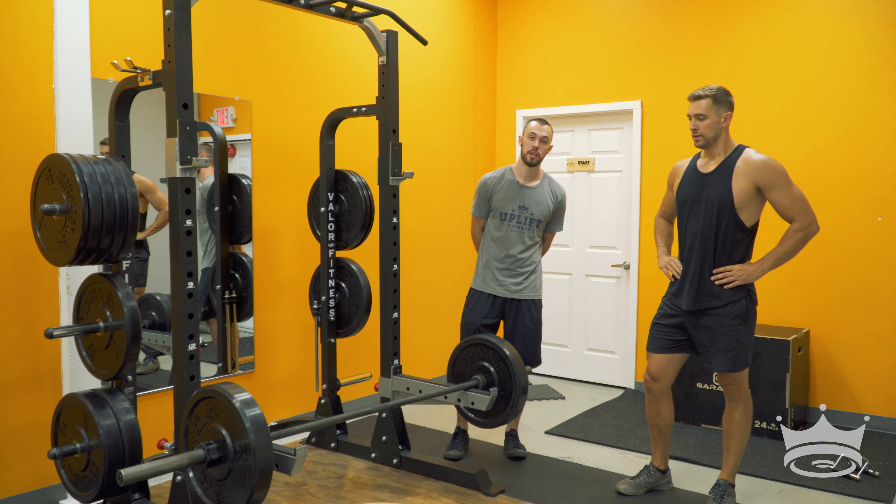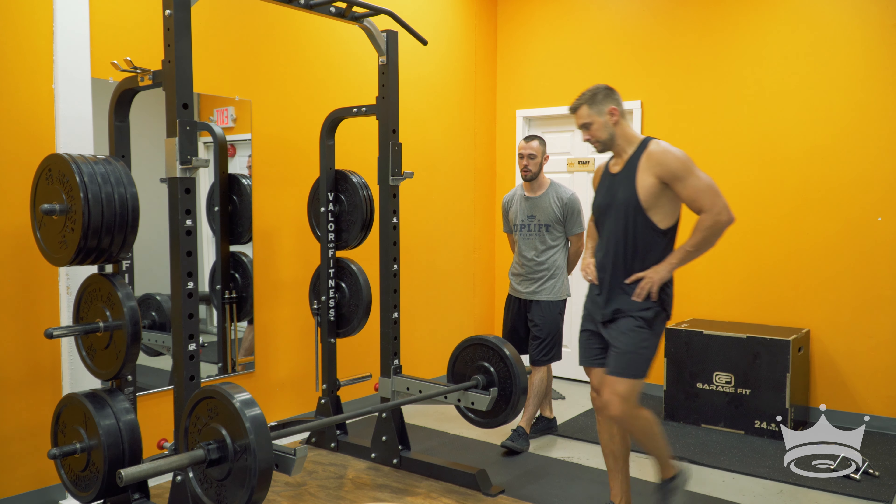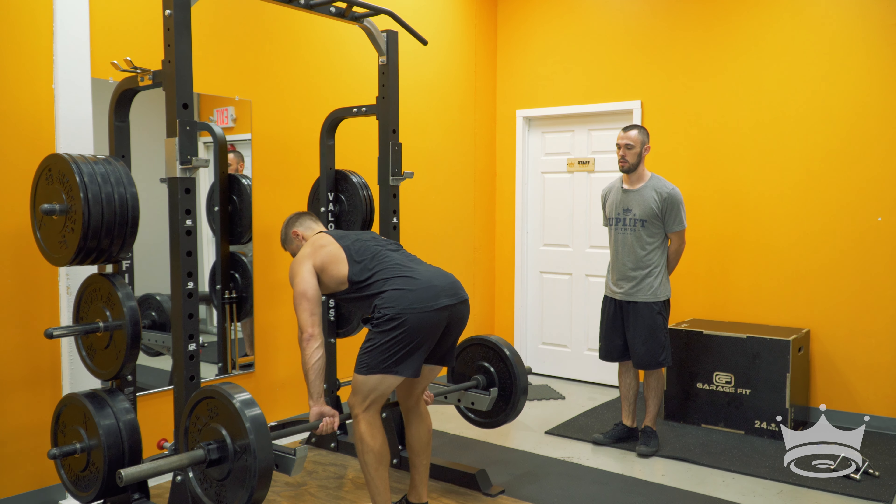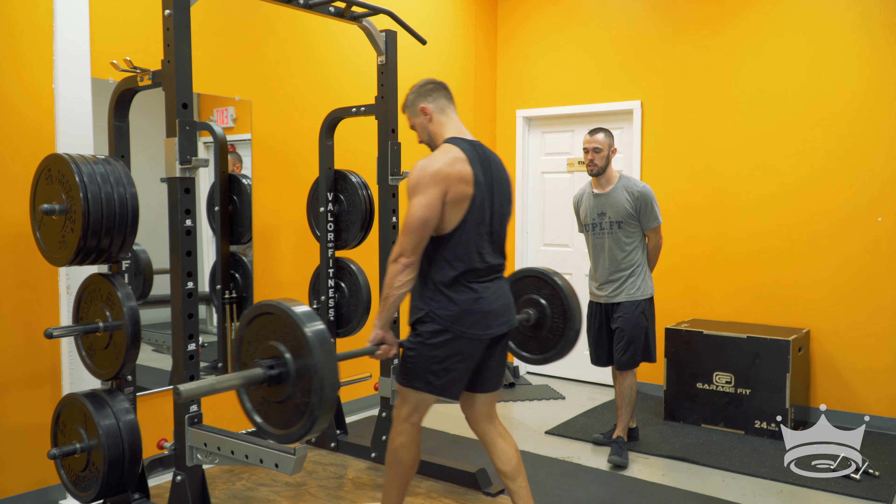Now we have the barbell RDL. Jake is going to go ahead, approach the bar here. He's going to pick it up out of the rack and step out.